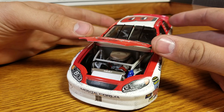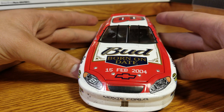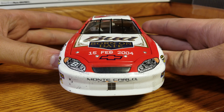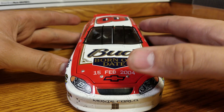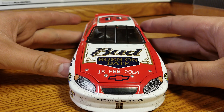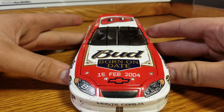You can probably hear the rain behind me — just downpouring right now, we've got a lot of water coming down. Onto the front: some tape there. Monte Carlo. A little bit of rubber marks there, pretty clean though. There's our grill taped up there, nice and black. Headlights. Born on date: February 15th, 2004.